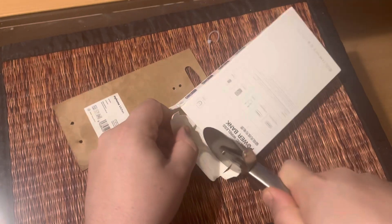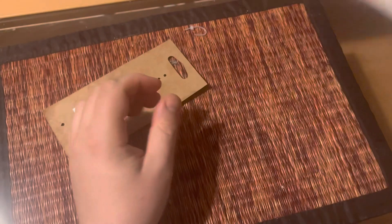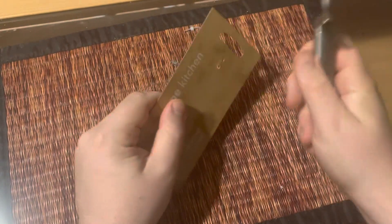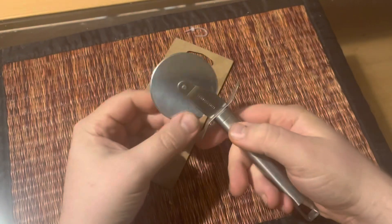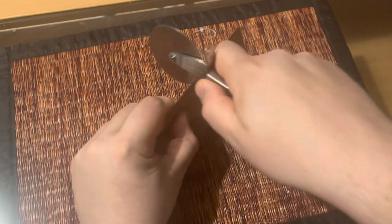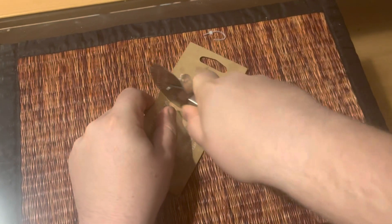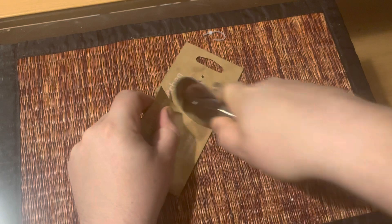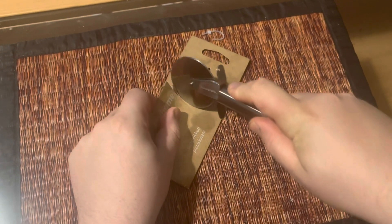It doesn't really want to cut into paper — it's probably not super sharp. But I think it will work fine on a pizza since the edges are designed for pizza, not for cutting paper. It works but you have to put in a lot of pressure, and you could probably hurt the blade.